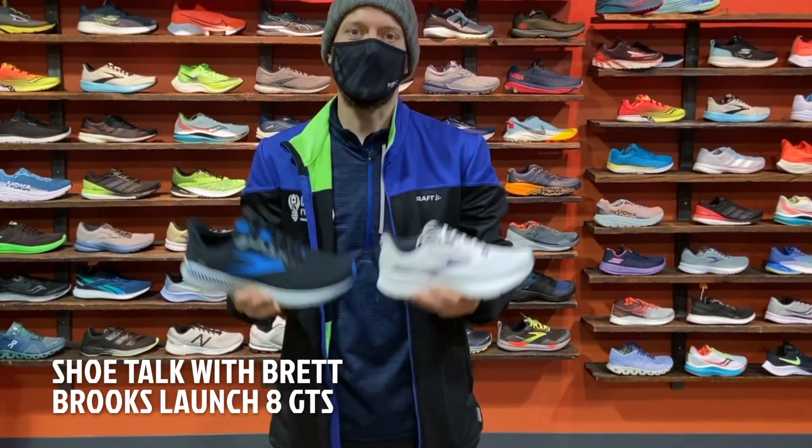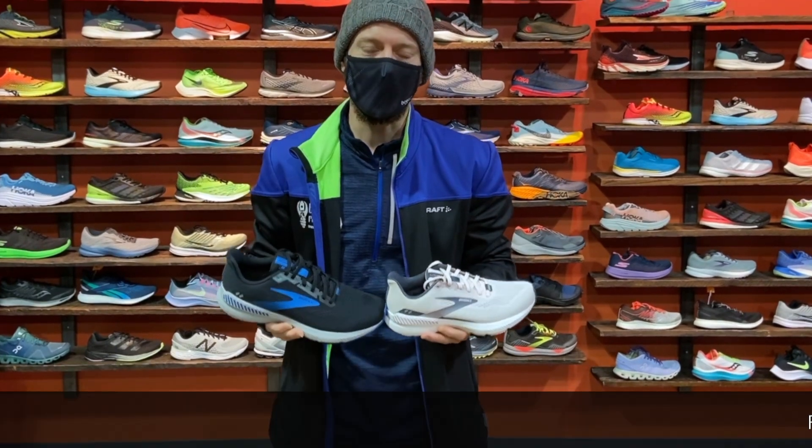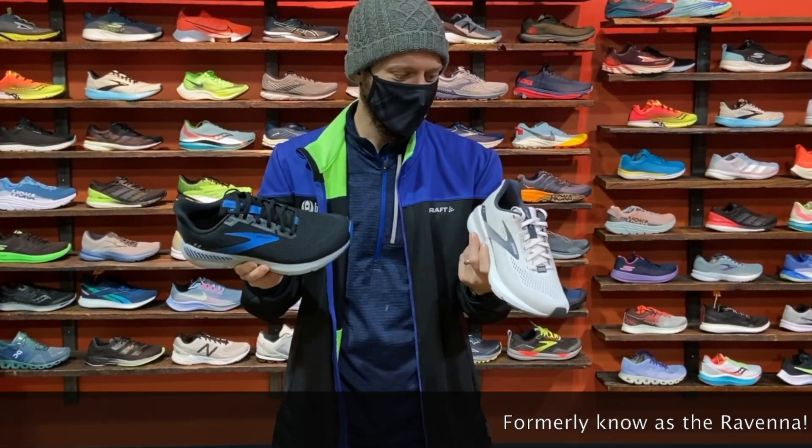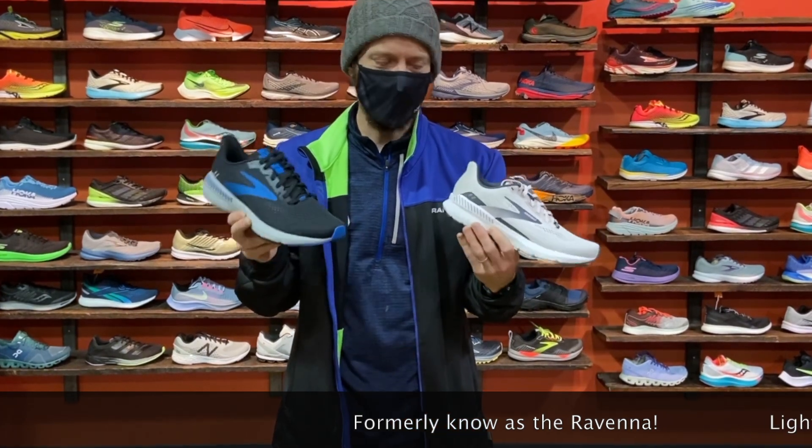Hey everyone and Happy New Year! It's Brett from Bull City Running Company and today we're going to take a look at the all-new Launch 8 GTS. Some of you might be saying, wait, GTS — what does that mean?